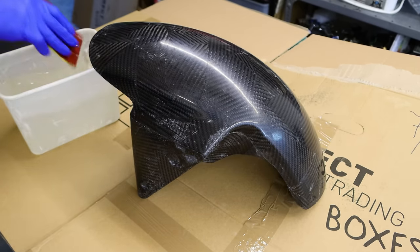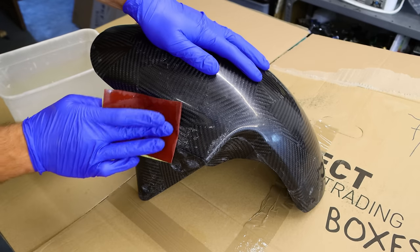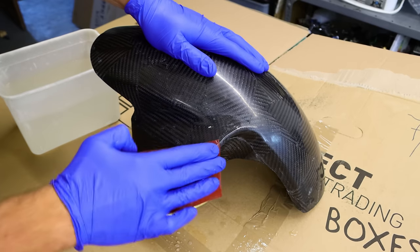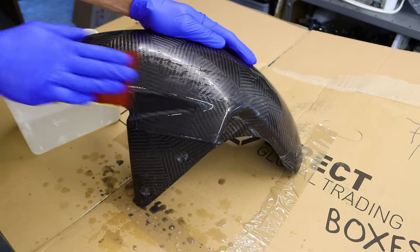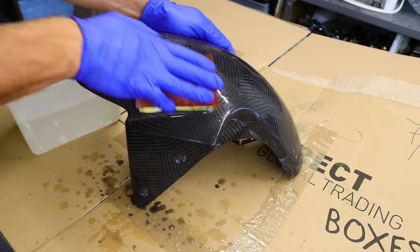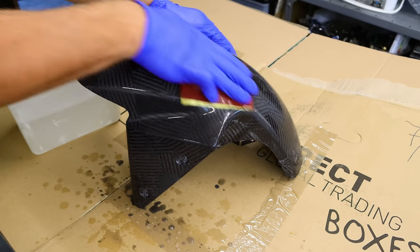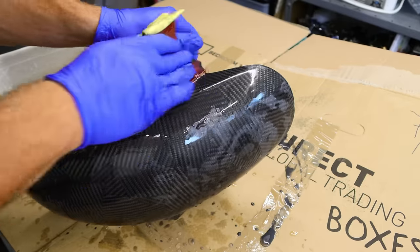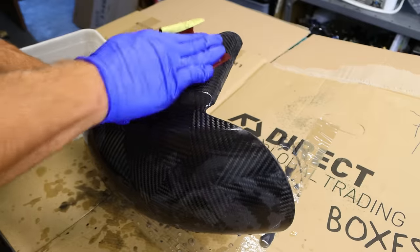I start sanding it with 600-grit wet sandpaper and I sand it until the gel coat disappears from the part. Unfortunately I have to sand into the carbon fiber a little bit — you can see the black water drops on the paper, that is carbon. It was not ideal, but I had to get the gel coat off.